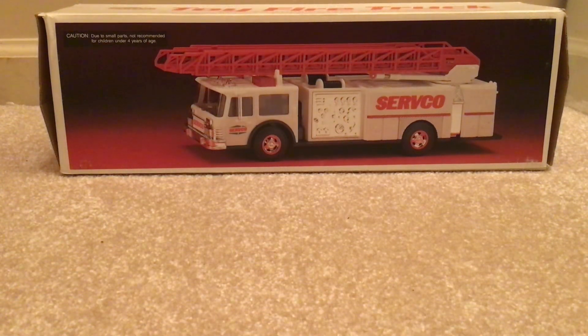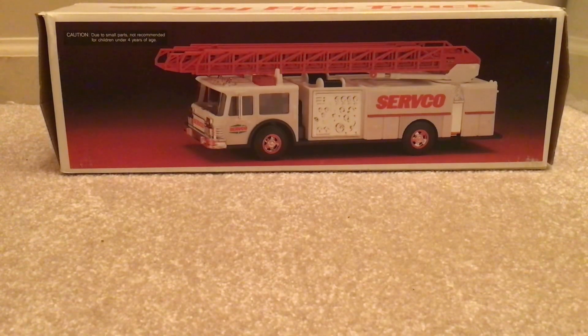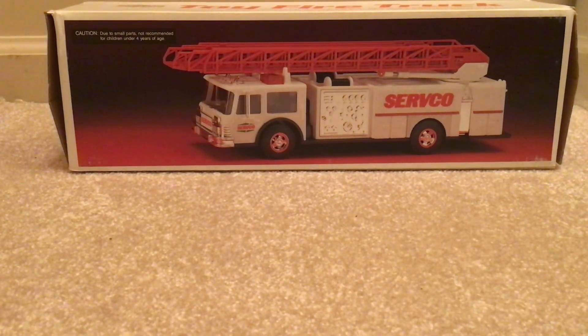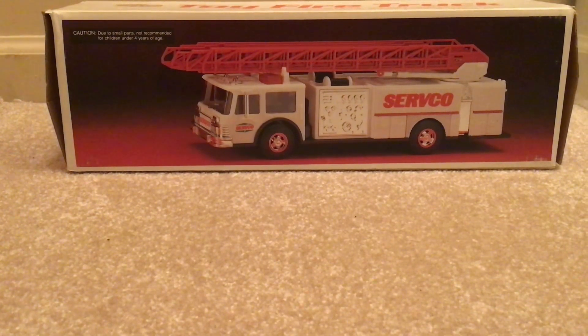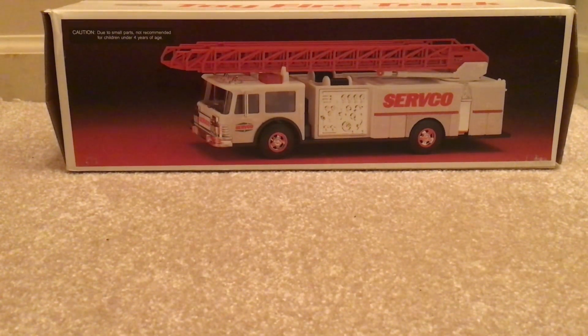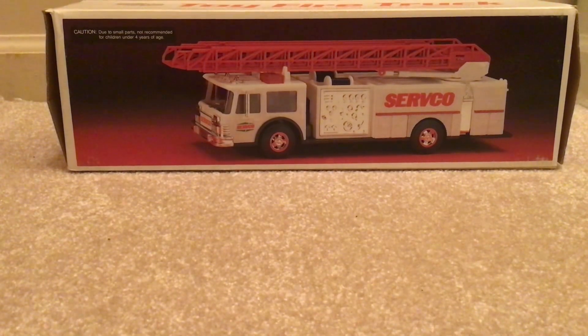Hi everyone. Welcome back to another Rad Rides and Reviews video. Today we are looking at the Servco 1990 toy fire truck with dual sound siren, reel, head and taillights, emergency flashers bank, and two Energizer alkaline packages.